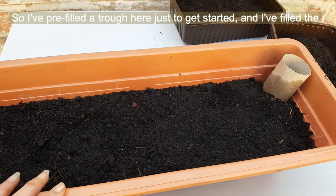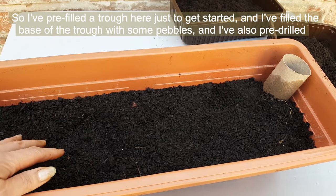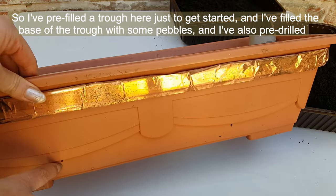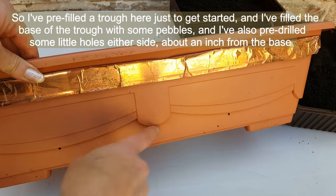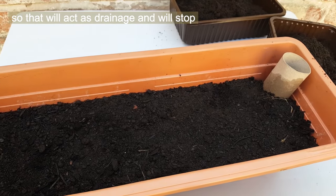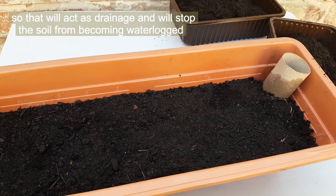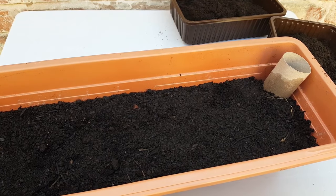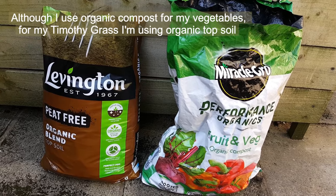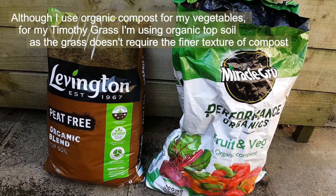I've pre-filled a trough here to get started. I've filled the base with some pebbles and pre-drilled some little holes either side about an inch from the base, so that will act as drainage and stop the soil from becoming waterlogged. Although I use organic compost for my vegetables, for my Timothy grass I'm using organic topsoil, as the grass doesn't require the finer texture of compost.